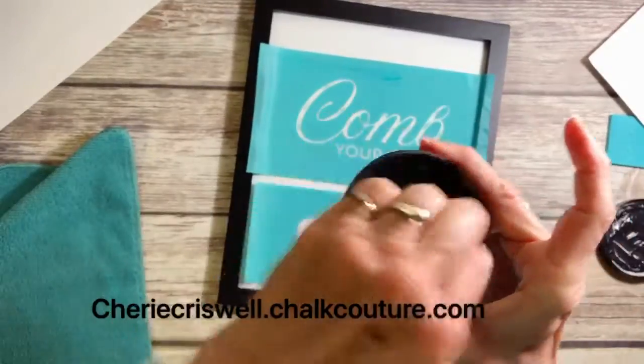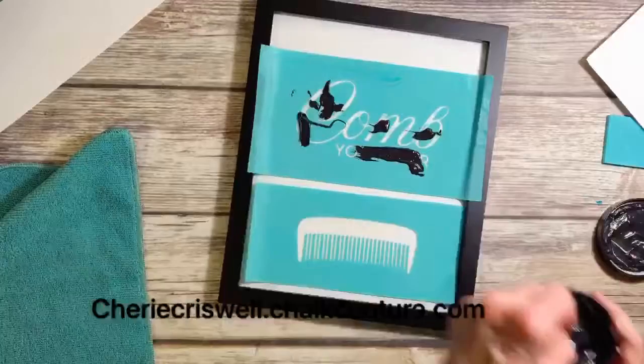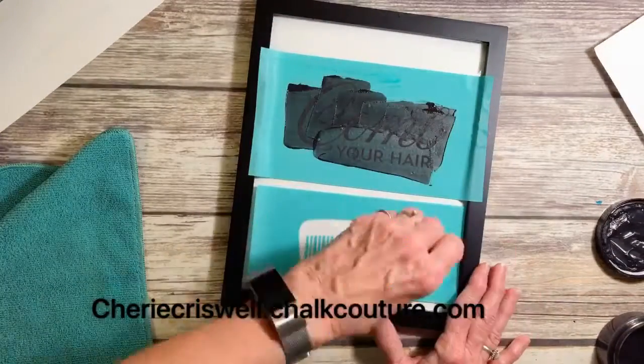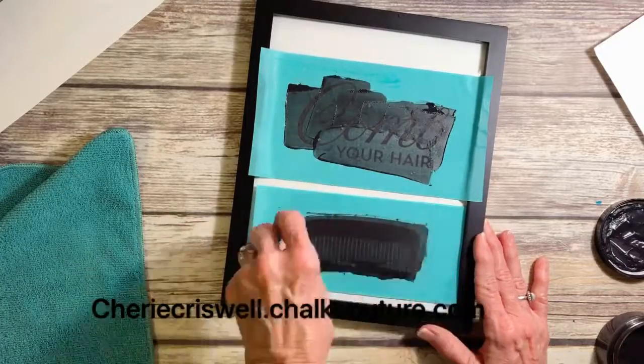Now here I'm getting the paste ready. Sometimes you need to add just a few squirts of water if it's too thick. You want it the consistency of yogurt or sour cream.